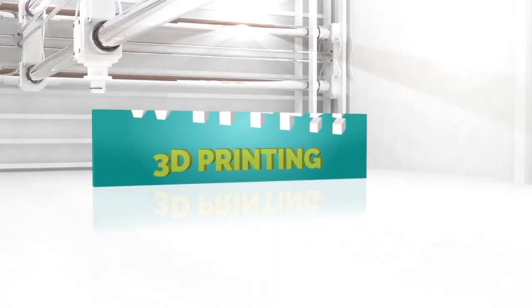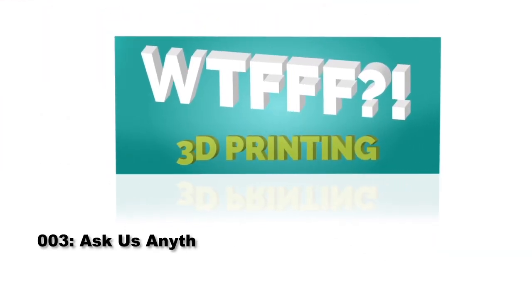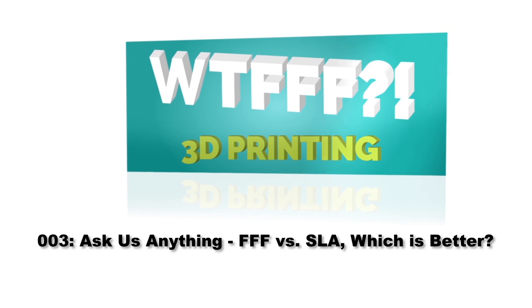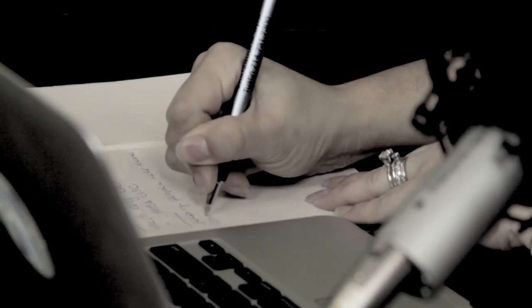Welcome to the WTFFF 3D Printing Podcast, Ask Anything, Episode 3, where designers and hosts Tom and Tracy Hazard answer your questions about the who, where, why, how, and what of fused filament fabrication.